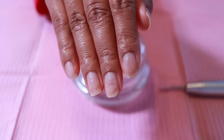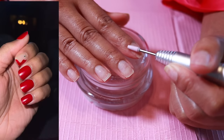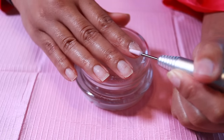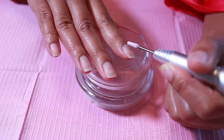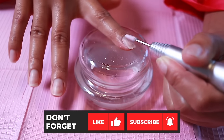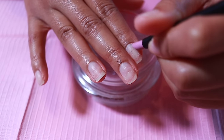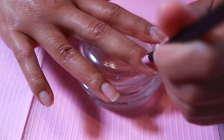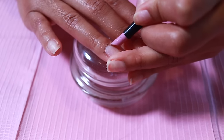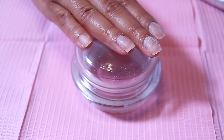I was wearing press-on nails prior to this — I removed those about three days before filming. I'm taking the pumice drill bit to start in the cuticle area. Occasionally you'll see me go back and forth between the drill and my manual tool. This is a pumice stone nail file — basically like a cuticle pusher — to push back the cuticles so we don't have any lifting.